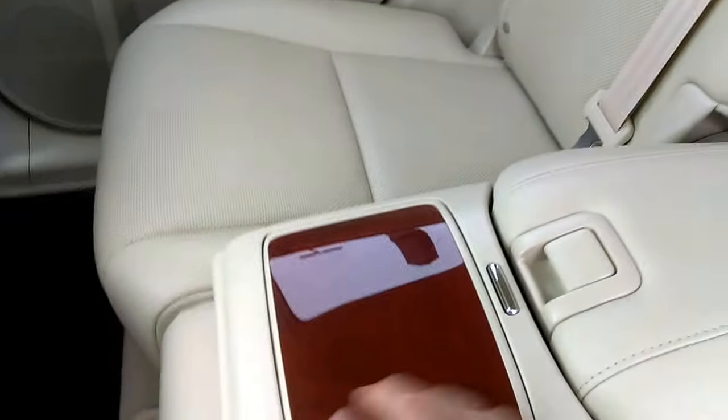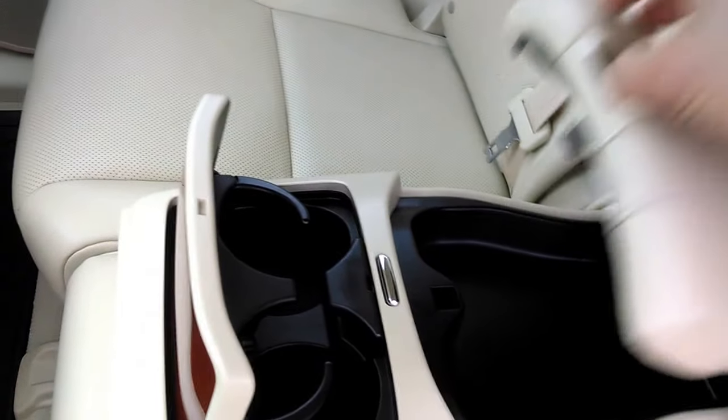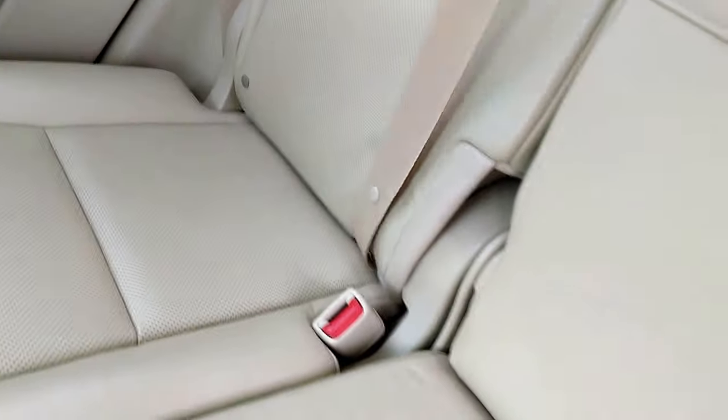The center armrest folds down with cup storage here and additional miscellaneous storage there. There are three three-point seat belts, and the middle seat belt is on the right side right there.